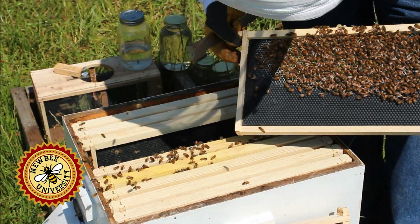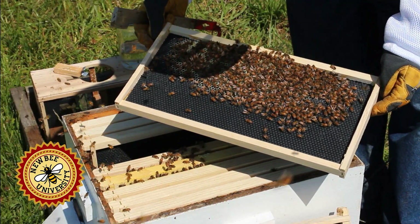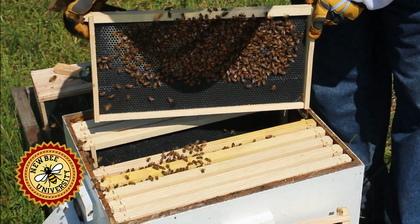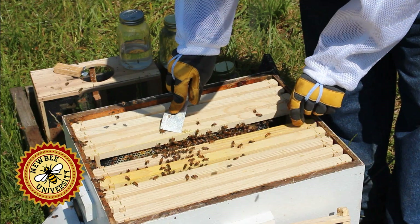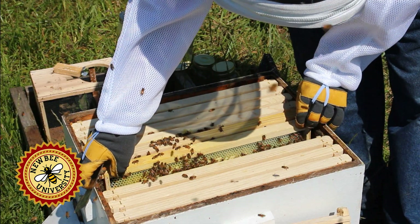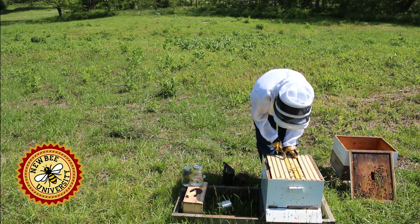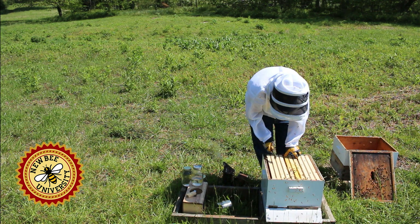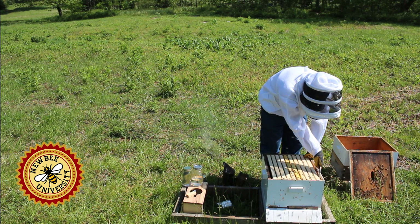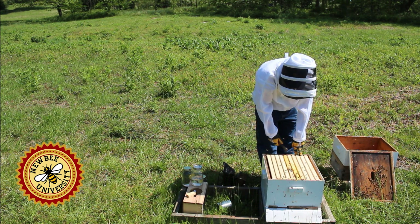This is our fourth frame with comb and it doesn't have much — they're storing nectar and pollen in this frame, and nothing on this side. So we have a half frame, a full frame, another full frame, and then this frame had a full side and a start — so about three full frames if you add it up and a little more. We've got to make sure these are tight together or they'll draw comb across instead of along the foundation, and that'll be a problem.